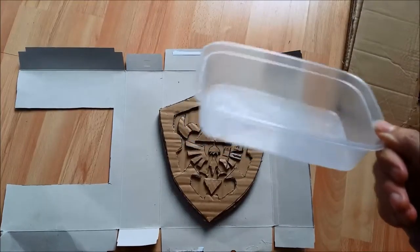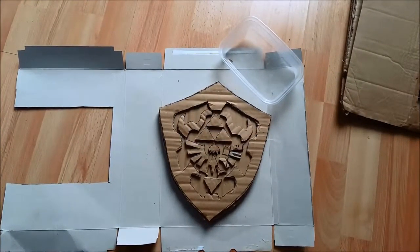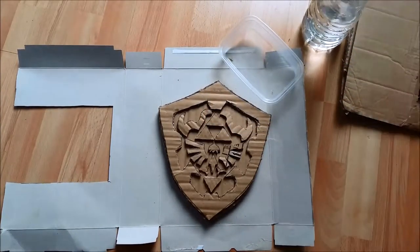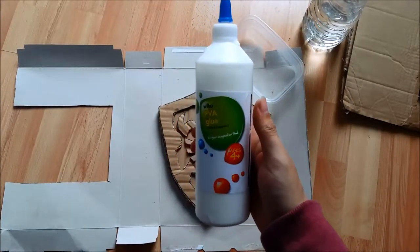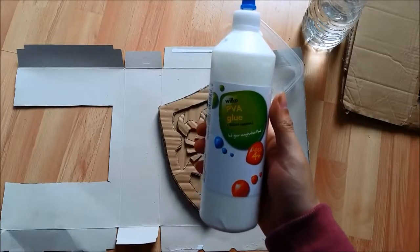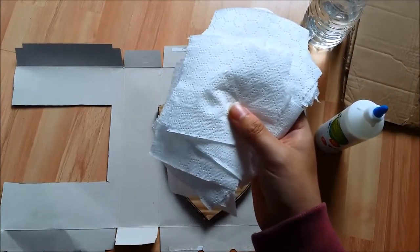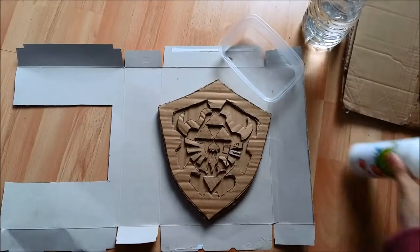For this next part you're going to need some kind of container, some water, some PVA glue — I believe this is called Elmer's glue in the States — and some sheets of toilet paper.